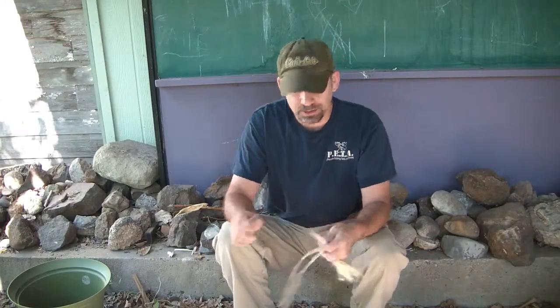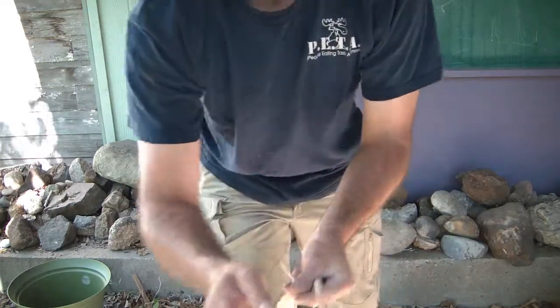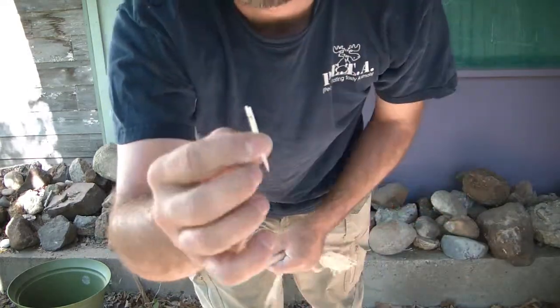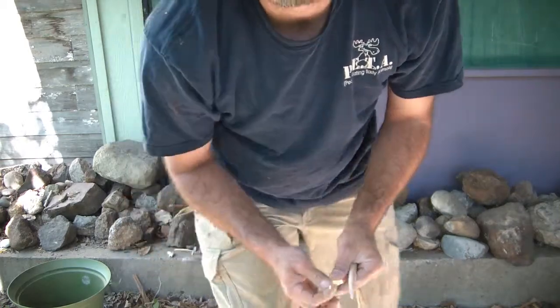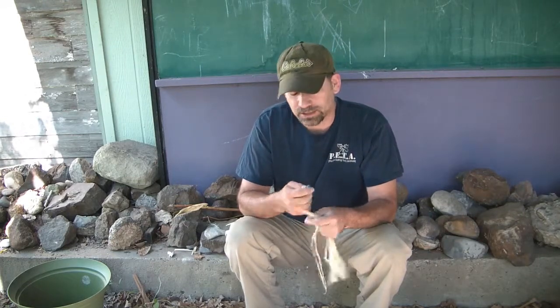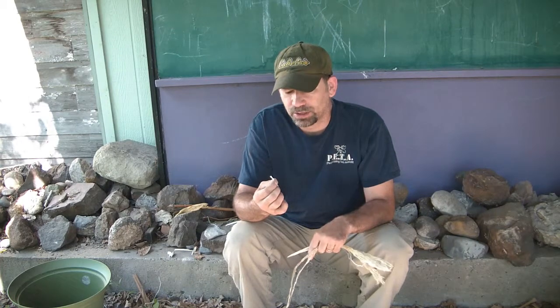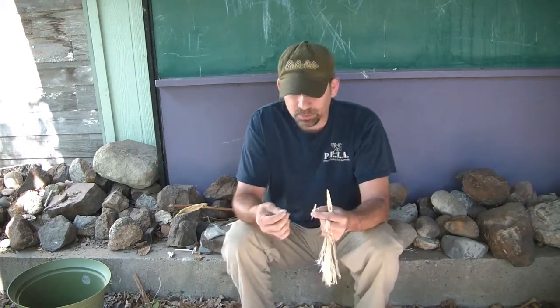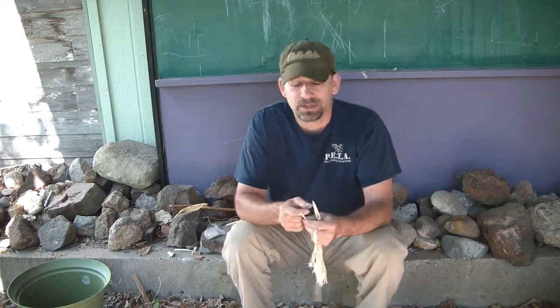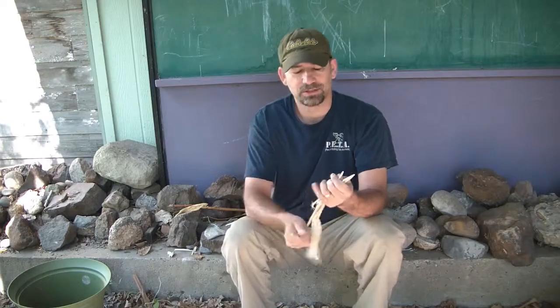Alright, so I finished my sewing kit. I've got my awl and I've got two needles. This second needle I made actually broke at the eye when I was drilling it out. When you're using a hand drill, try not to put too much pressure — it just takes a while to do it, you've got to be really careful. So I had to go down another quarter to eighth inch and put another eye in it, so it's shorter than the other one. I'm not as happy with it as I am with the first one, but it'll get the job done. So there's my primitive sewing kit. Thank you.